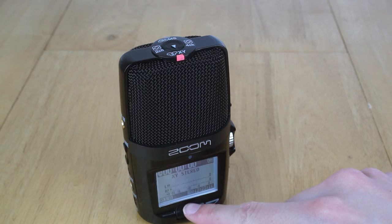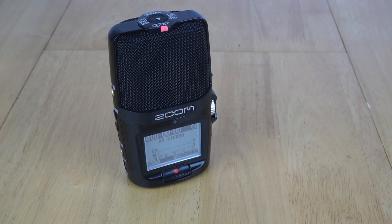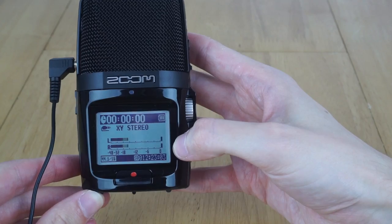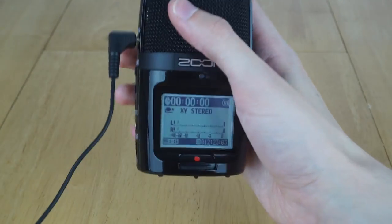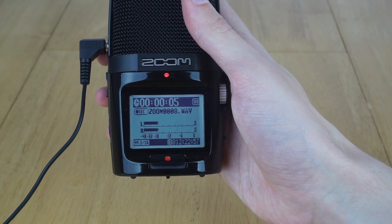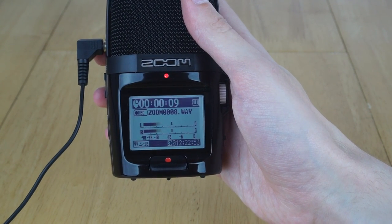Now let's do some recording tests. You are now hearing the audio coming directly from the Zoom H2n recorder through the XY microphones on the front of the device. Now let's do a test by connecting the lavalier microphone. You can see when we plug it in it switches to the external input and the lavalier takes over from the XY microphone - the XY will be disabled when you use the lavalier.